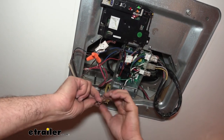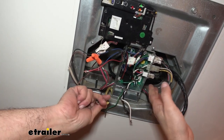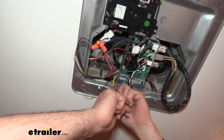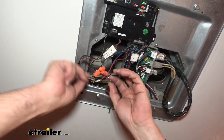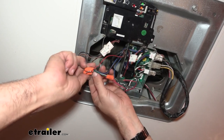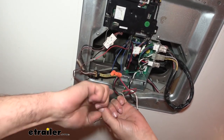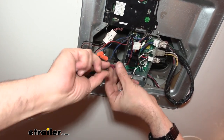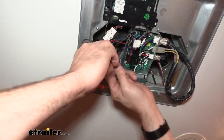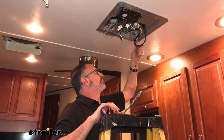Everybody's situation is going to be a little bit different with their camper. Right now I'm separating the wires that come from our camper versus the wires that lead up to the unit. I've got the main power wires coming from our camper that go to the unit — those are disconnected. I'm also going to disconnect the thermostat wires. It's a good idea: if you're not sure where everything goes, snap a picture of these electrical lines before you take them apart. That way, if something gets mixed up or you just need to reference it later, you'll have a picture of how it was originally wired up.